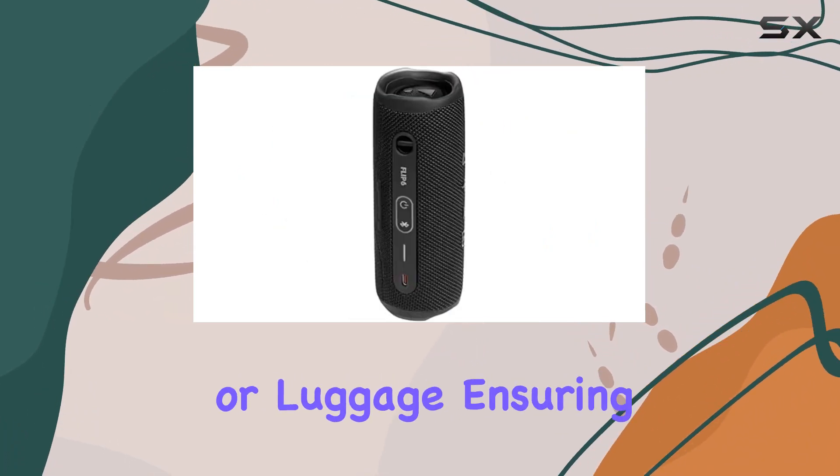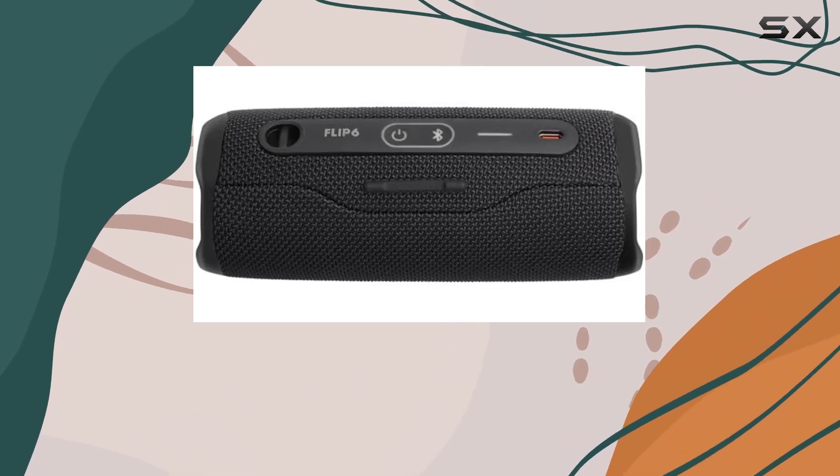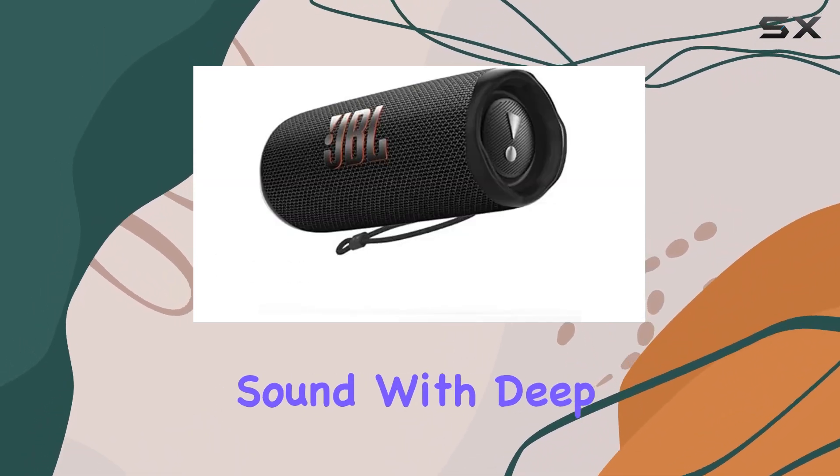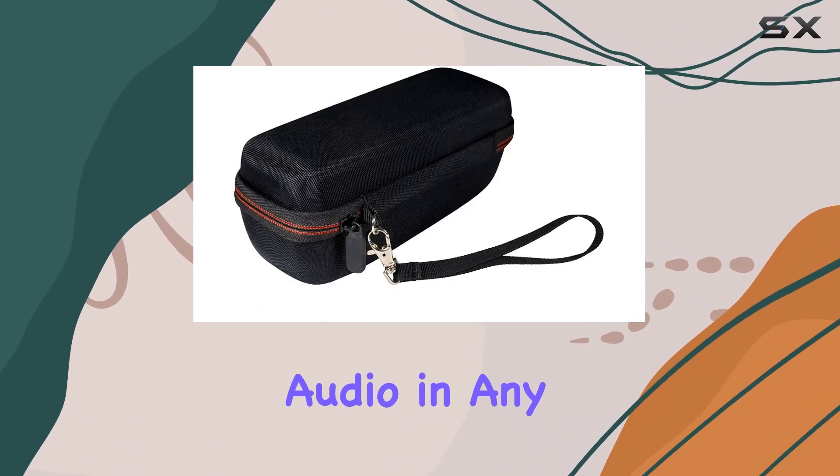Safely carry it in your backpack or luggage, ensuring the speaker stays protected while on the move. In conclusion, the JBL Flip 6 delivers powerful sound with deep bass, making it a must-have for those who crave immersive audio in any environment.